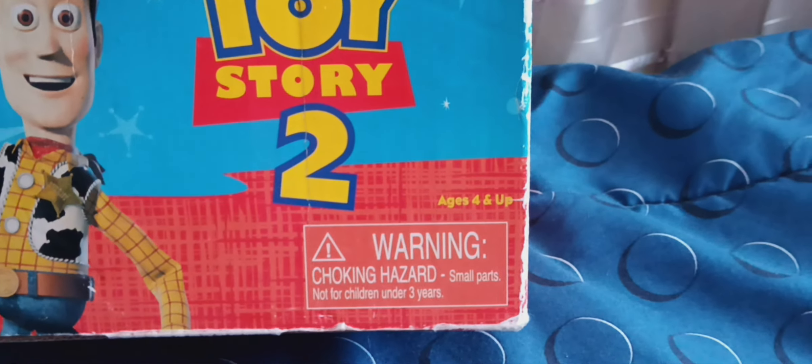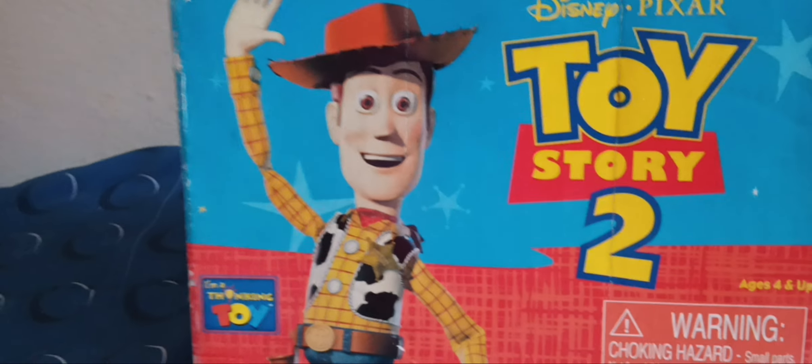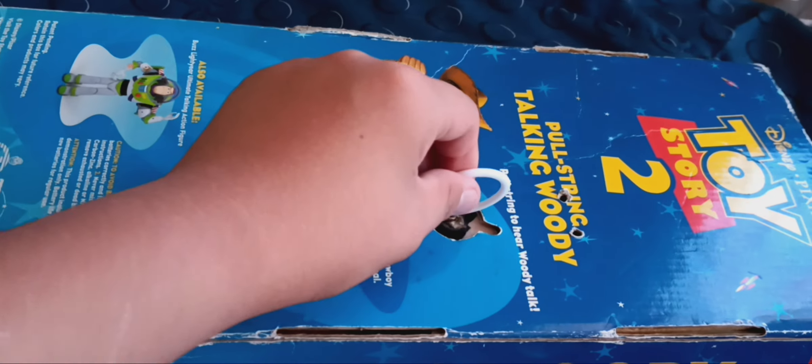Up next is my 1999 Thinkway Toys Toy Story 2 pull string talking Woody, also made by Thinkway Toys. Warning: choking hazard, small parts, not for children under three years. Disney Pixar Toy Story 2. He does actually have a pull string. His phrases include: 'My name's Woody,' 'You're my favorite deputy,' 'Yee-haw cowboy,' 'There's a snake in my boots,' 'How are you partner?' He still works with batteries, but I'll probably take them out to avoid battery corrosion.